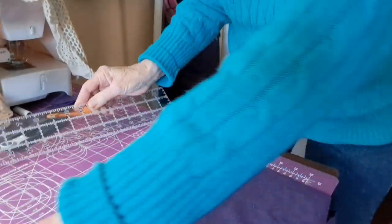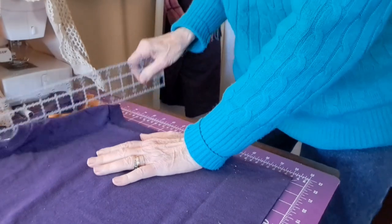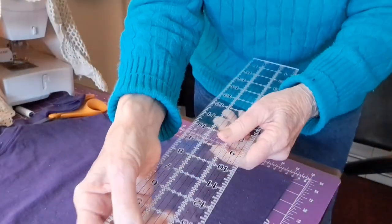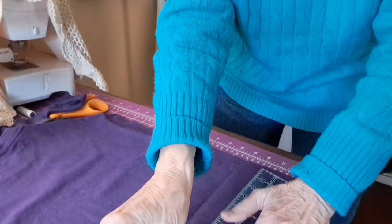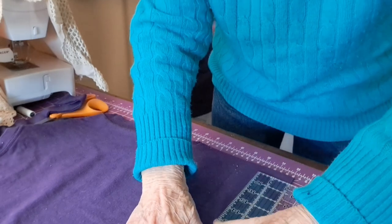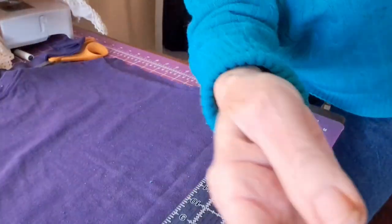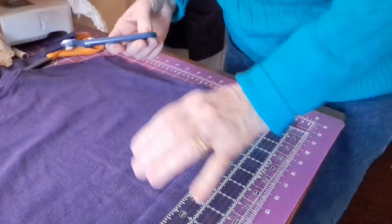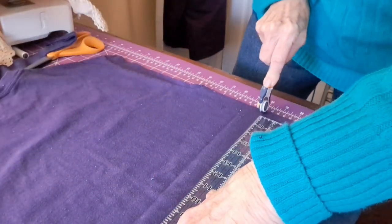Now I'm doing two-inch, and I've already turned this around wrong, so let's start over. I like to cut everything from the right. I'm doing two-inch — you see this is two inches right here — and I'm putting it down at the two-inch mark all the way to the edge. I've got my little rotary cutter and I'm cutting this cutaway.